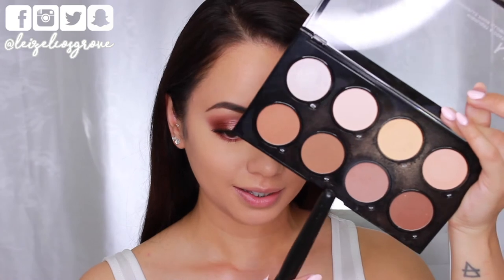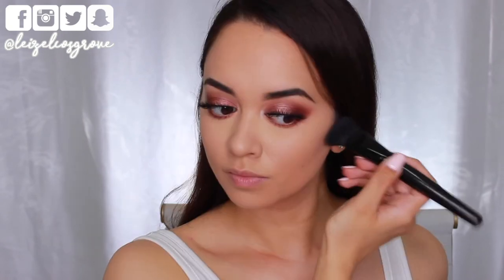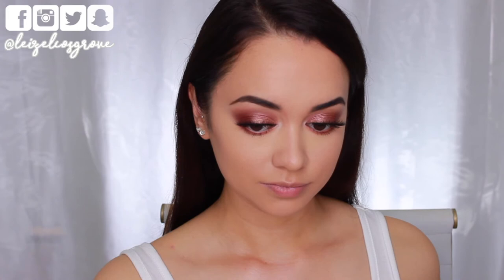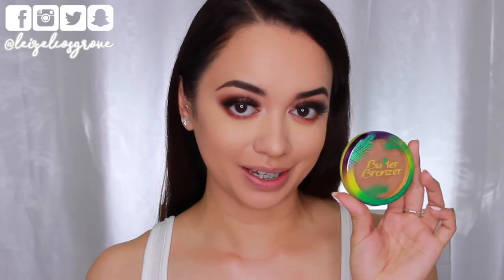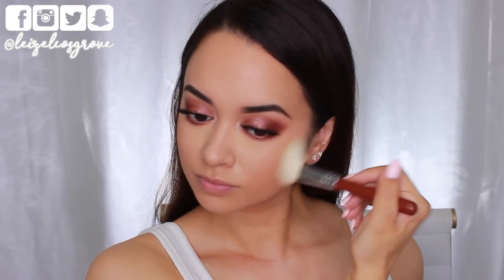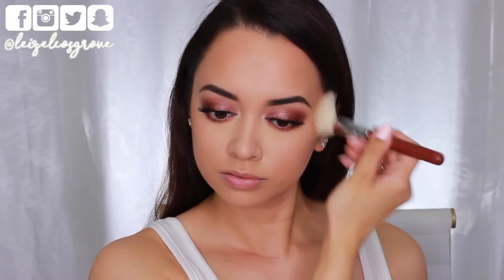To contour I'm taking a shade from the NYX Highlight and Contour Pro Palette on a Models Prefer contour brush to contour my cheekbones, and using an eye shading brush to contour my nose as well. I need to add some colour back into my skin so I'm going in with the Physicians Formula Butter Bronzer on a Sigma F40 Large Angled Contour Brush, running that over my cheeks and around my temples and hairline — this is really gonna add some colour back into my face.